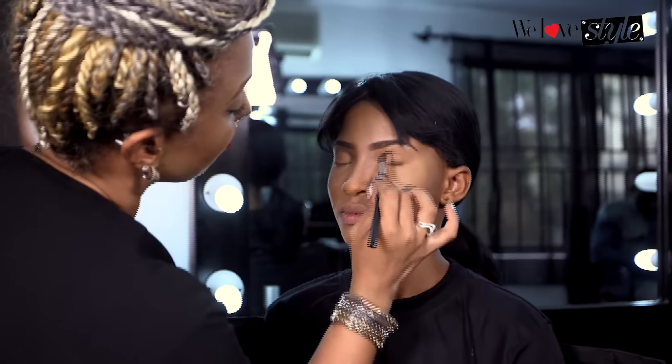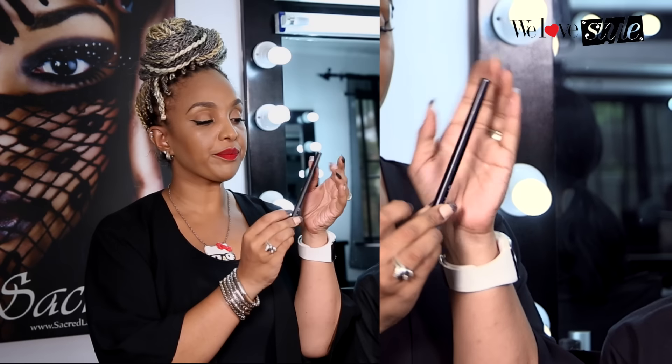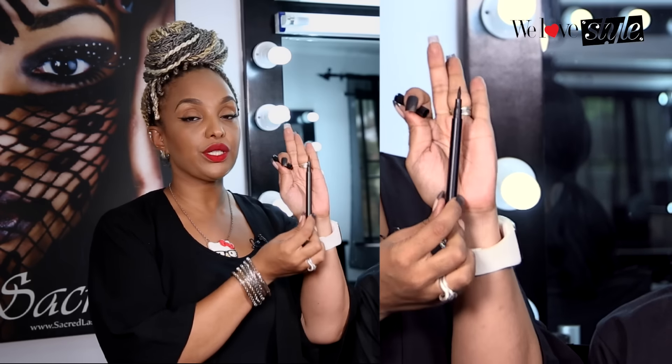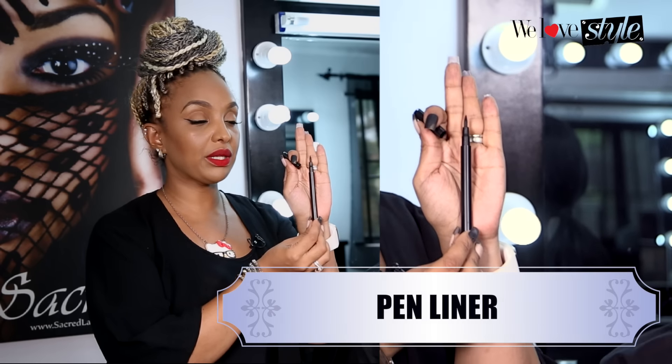We've kept the eyes very simple — a very natural, neutral, defined eye. So what I'm going to do now is show you how to do that liquid liner in a couple of simple steps. The first type of liquid liner you might find is this pen type liner, which we have at Sacred — really good for people that aren't quite used to using liquid liner.